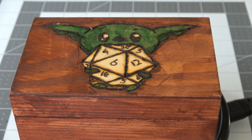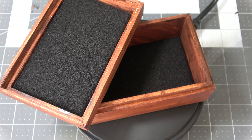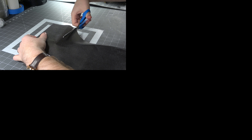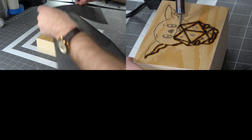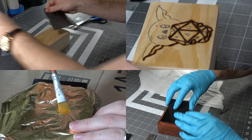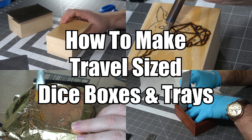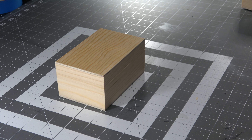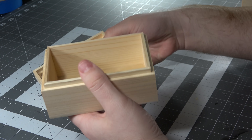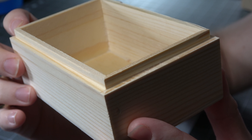Today I'm going to be showing you how to make a travel size dice tray and box combo. Now I know what you're thinking — you've already shown us how to make a dice box, and you're absolutely right. But I have thought of a couple different techniques that I really wanted to try, and this is a dice box tray combo. This one is travel size, so it's cute.